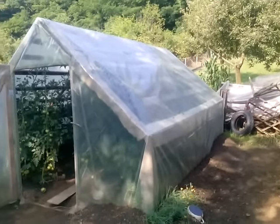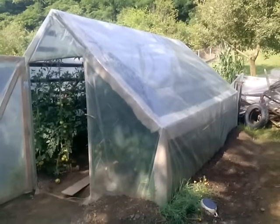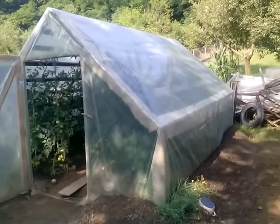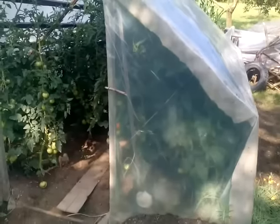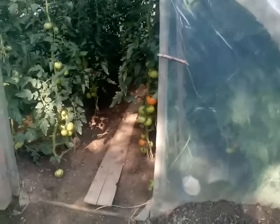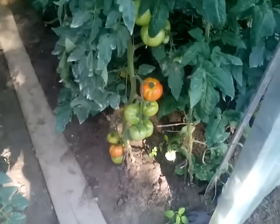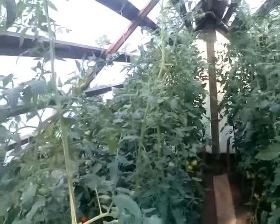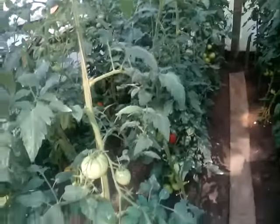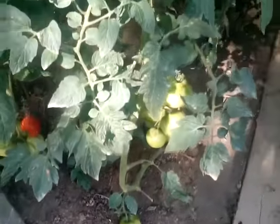In my previous video you have seen this homemade greenhouse. We have winter salad in there. Now we take the salad out and we have planted tomatoes here. You can see there are plenty of them in this greenhouse and they are all beautiful. They are growing nicely.